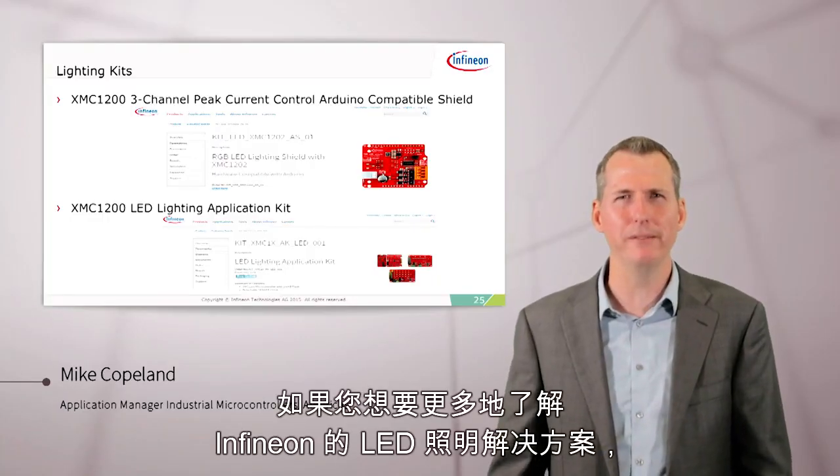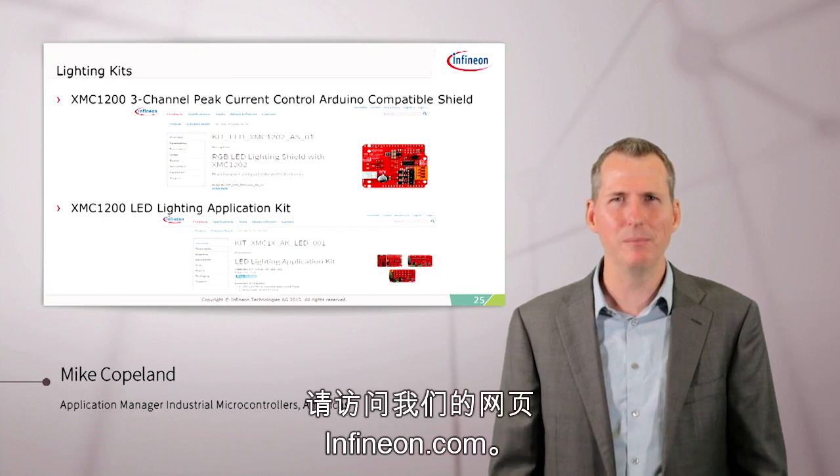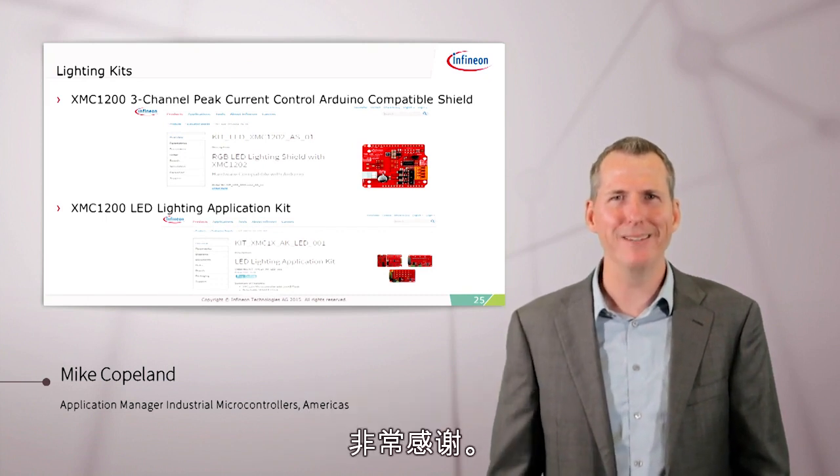If you'd like to know more about Infineon's LED lighting solutions, please go to our webpage, Infineon.com. Thank you very much.